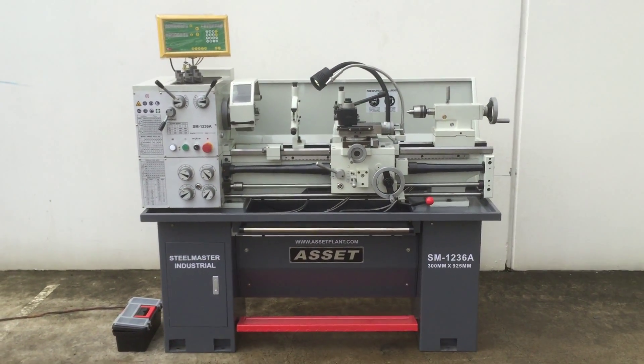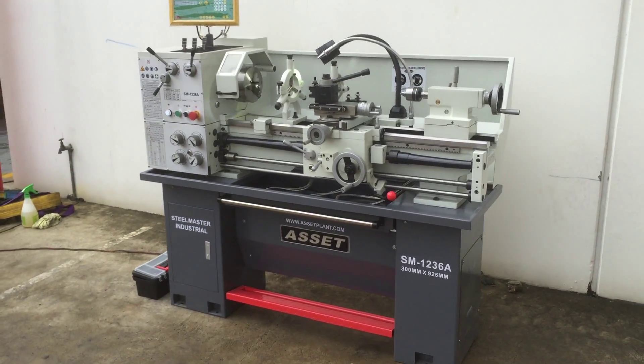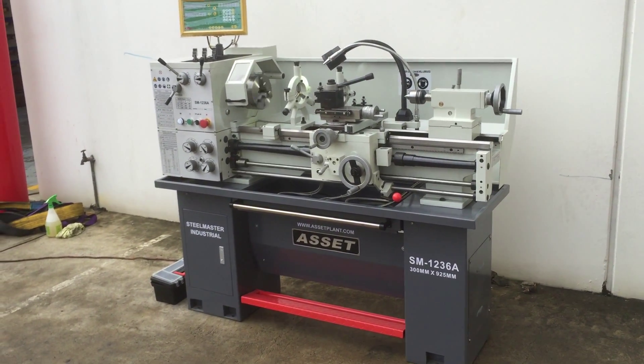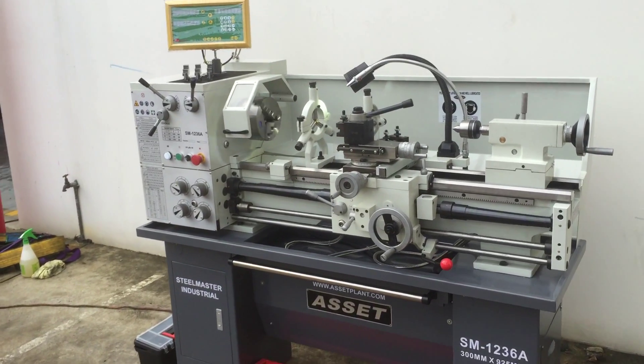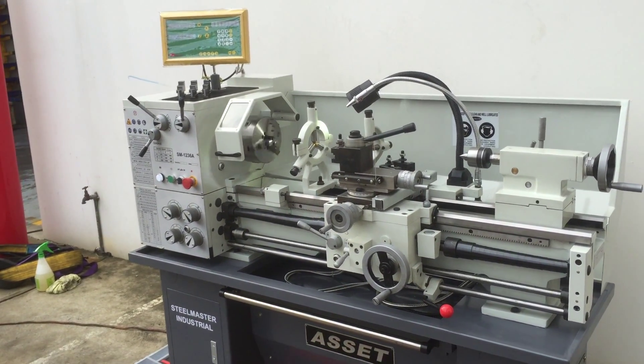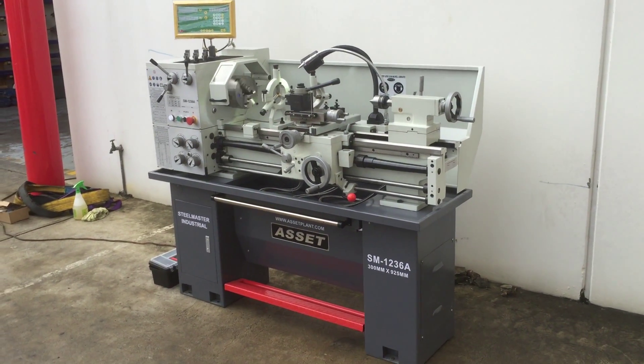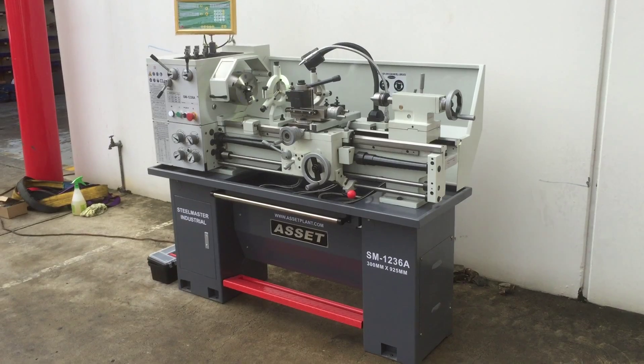This will work at a great price to cover most of your turning applications and your reliability for years to come. Call Asset Plans direct or jump onto our website AssetPlants.com and we'll be pleased to help you with your queries or any other lathe applications or requirements you need. Thanks and have a great day.